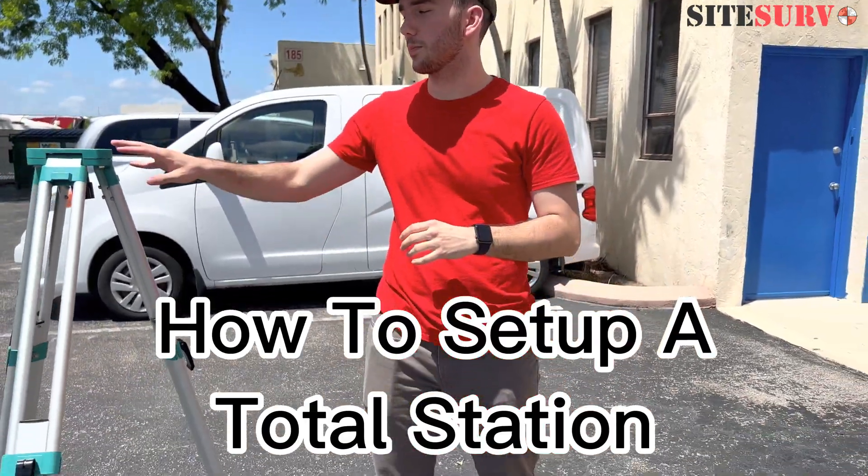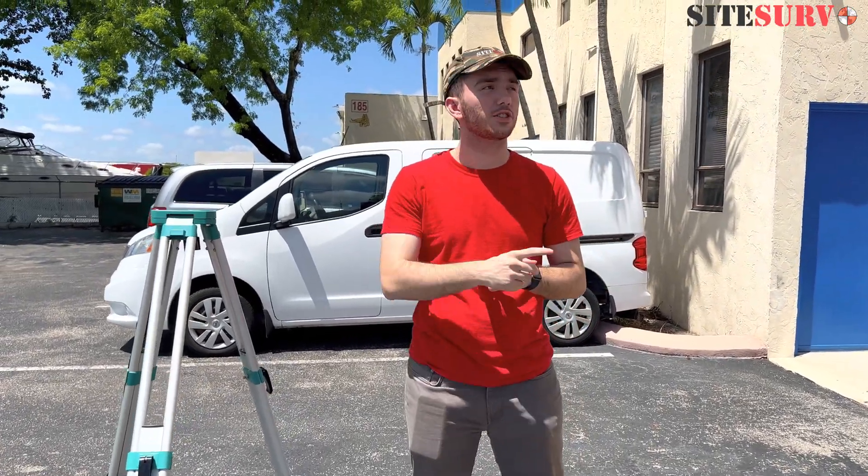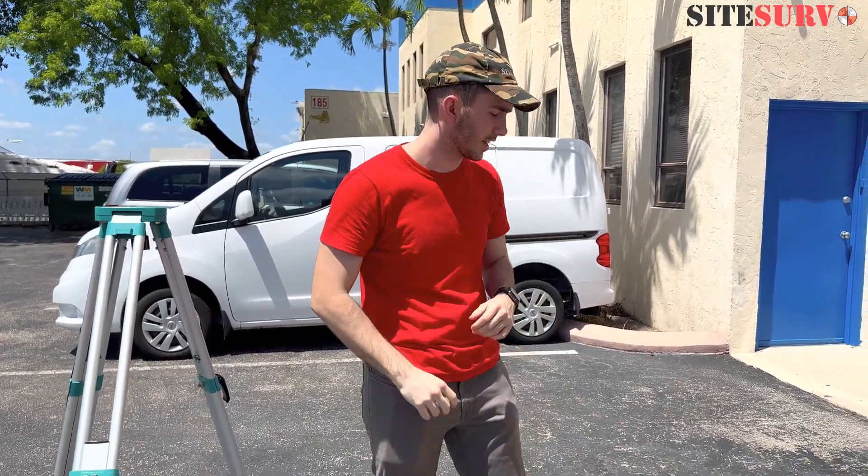Hey guys, this is Kai from Sideserve. Today we're going to show how to set up a total station on a tripod. If you're interested in learning how to set up a tripod, we've already shown a video on that — just check it out right over here. Alright, let's get into it.